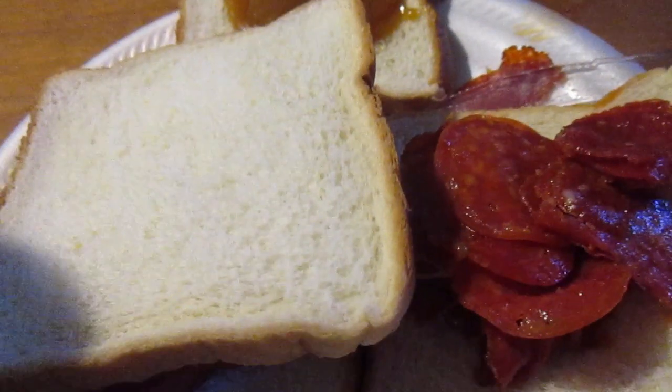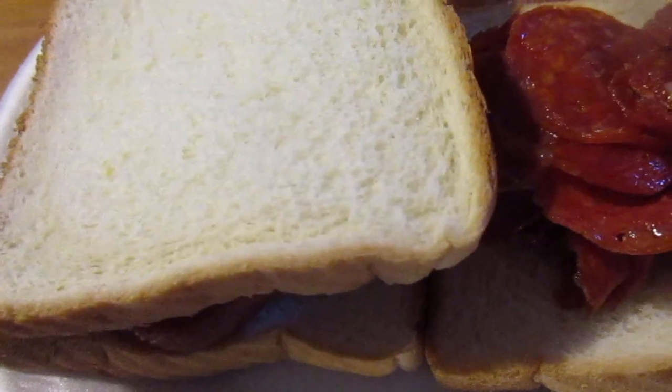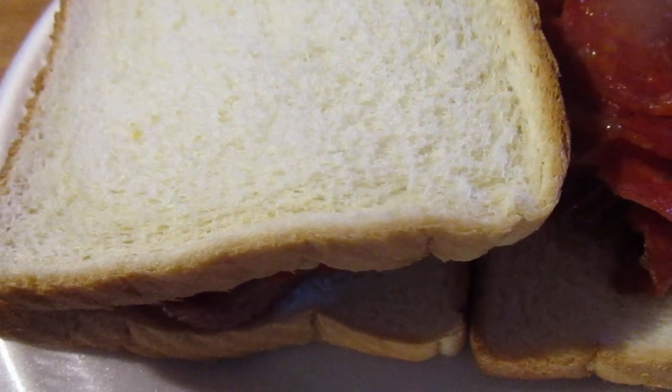Hey my legion, how are y'all doing today? I'm here today to review the Honey Cup Uniquely Sharp Mustard. Usually when you get a fancy thing of mustard like this it's usually five or six bucks — I got this at Hicknell Grocery for 99 cents. This is out of Pennsylvania. I put it on a pepperoni sandwich.